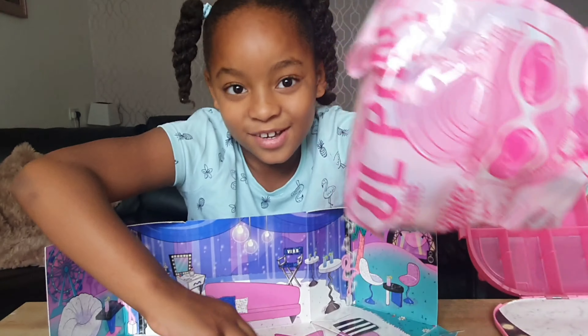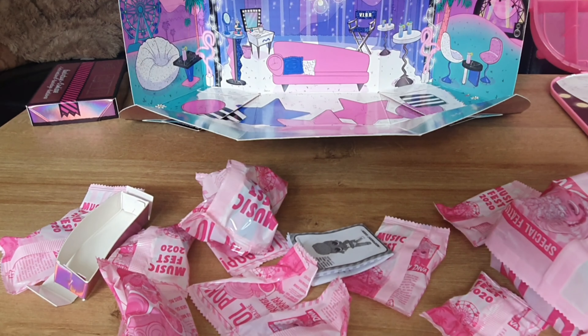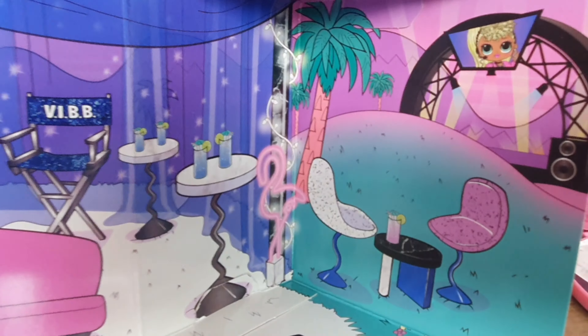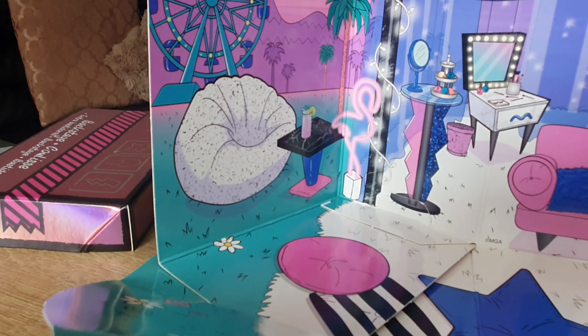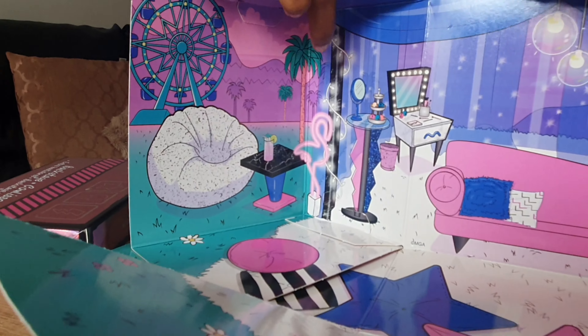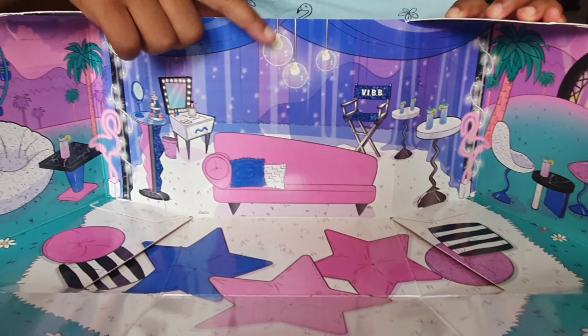This is a very big one, biggest one to see. Basically there's a little... there you can see Lady Diva, the OMG doll. And you can see a little cushion and a ferris wheel, a little green lemon with a pink thing, star cushions, a sofa, and a little chair and some lights.